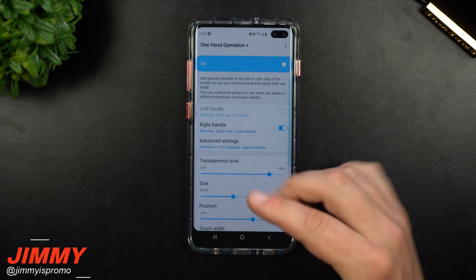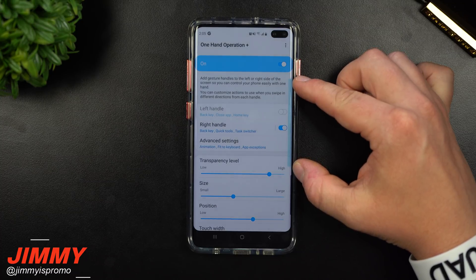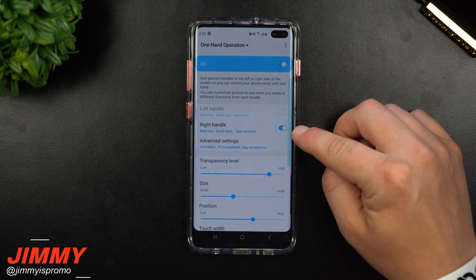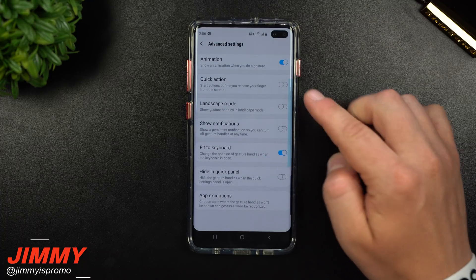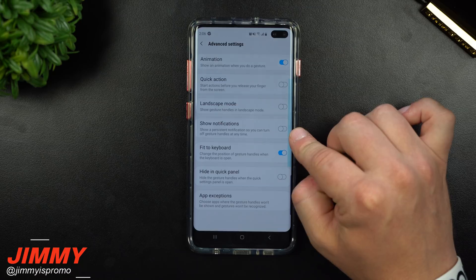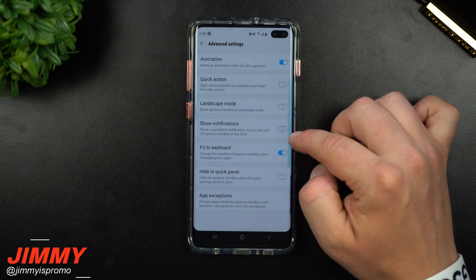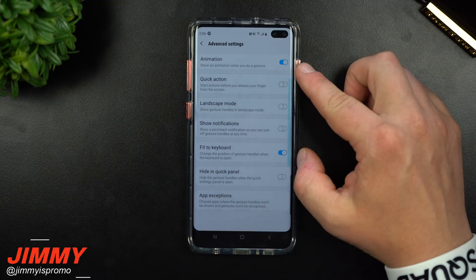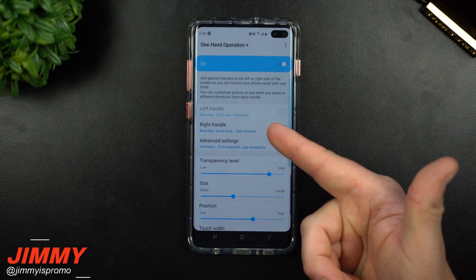That's really the whole application. You can turn it on or off. I keep mine on the right side — back key, quick tools, and task switcher. Inside Advanced Features you can start actions before releasing your finger, enable landscape mode, show notifications, and fit to keyboard. I have fit to keyboard on and the animation turned on, which shows an arrow when I do a gesture. Everything else is off — you don't need it to be too advanced, just super simple and quick.